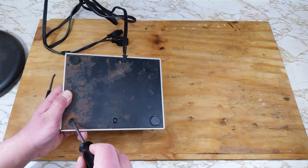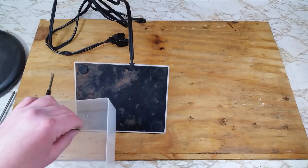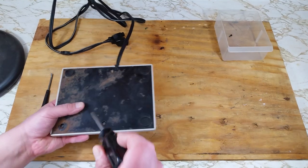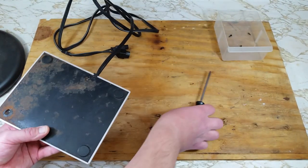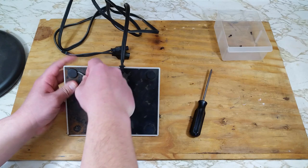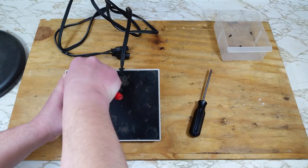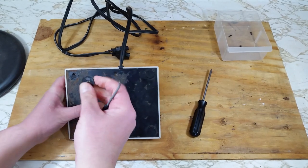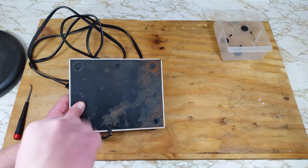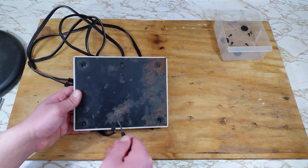Now let's crack it open and see what other surprises await us in there. For this, there's just six Phillips screws. We'll start with the three that are exposed and toss those in a bin so we don't lose them. Now let's get those rubber pads off to get those last three screws. You can use a flathead screwdriver or anything like that just to get underneath those pads. Once we get those off, we can remove the three remaining screws.